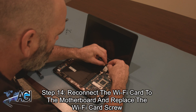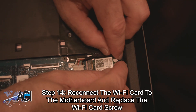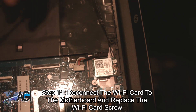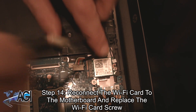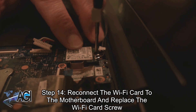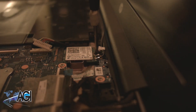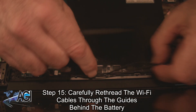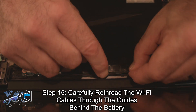Next, you will reconnect the Wi-Fi card to the motherboard and replace the Wi-Fi card screw. Now, you will carefully rethread the Wi-Fi cables through the guides behind the battery.